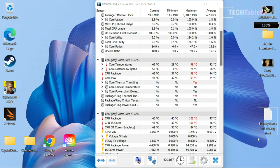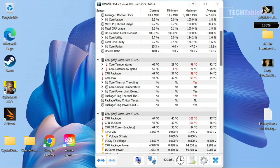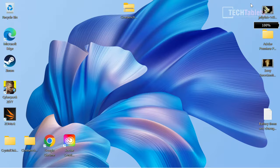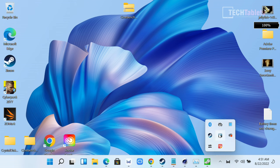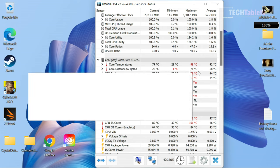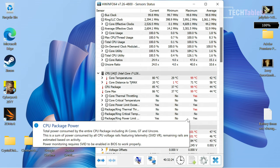Looking at thermals, temperatures spike up to 101°C initially, but once fan RPMs ramp up under sustained load, they drop down. Running Cinebench confirms this — it peaks then lowers as fans kick in, eventually stabilizing. The shark fin fan design provides excellent cooling, with the chip pulling up to 65 watts under heavy load. The palm rest and touchpad do not get hot.